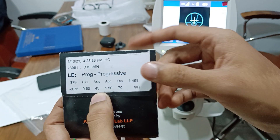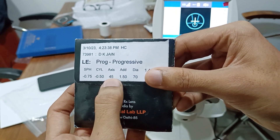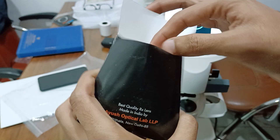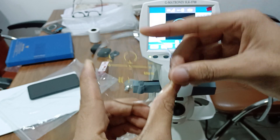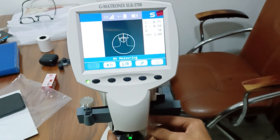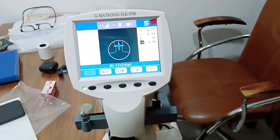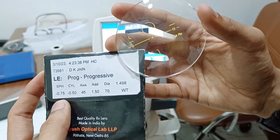This is a progressive lens: minus 0.75, minus 5.0, axis 45, addition 1.50. Now I will take the reading for this lens. You can check — the approximate reading is the same.